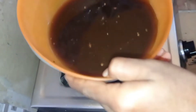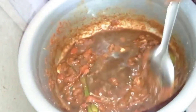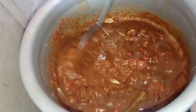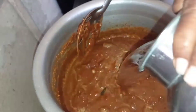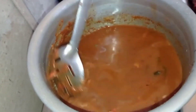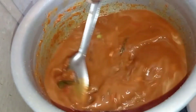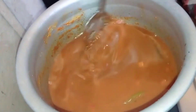Put the green garlic seeds in the middle. Put a little bit of it on the side and put them in a pan.